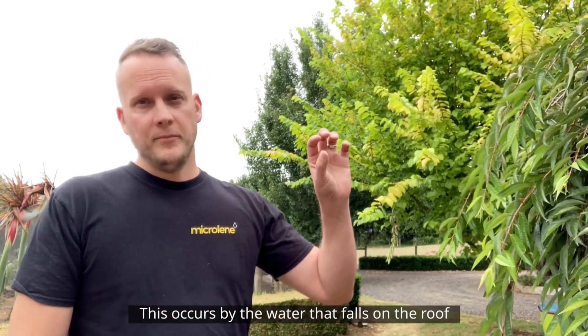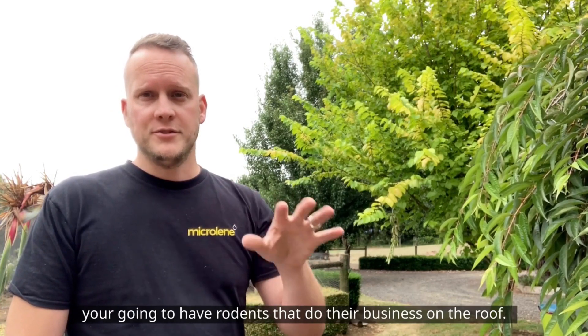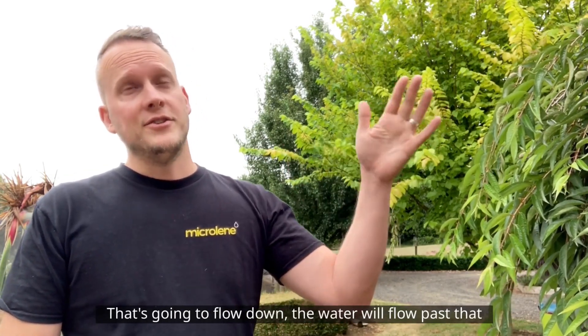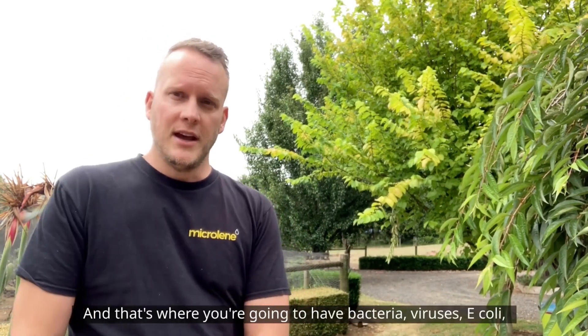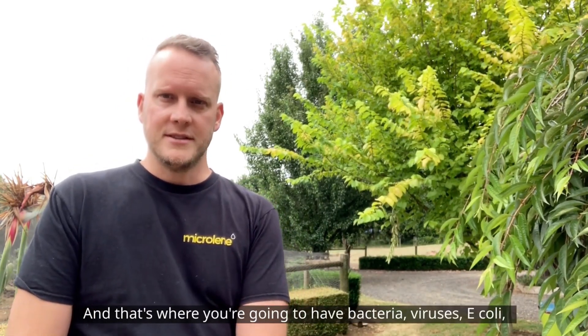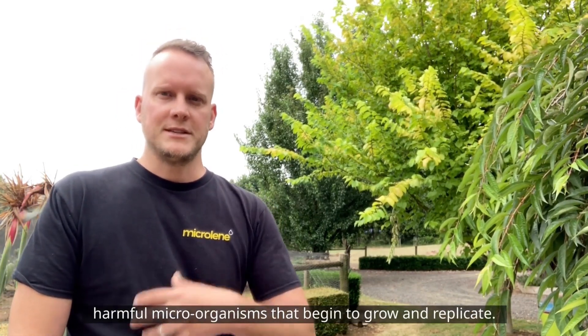This occurs because the water that falls on the roof — you're going to have birds, you're going to have rodents that do their business on the roof. That's going to flow down, the water will flow past that, it'll go into the gutters, it'll end up in the tank, and that's where you're going to have bacteria, viruses, e-coli, and harmful microorganisms that begin to grow and replicate.